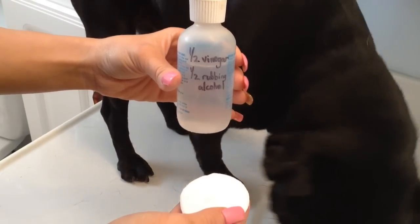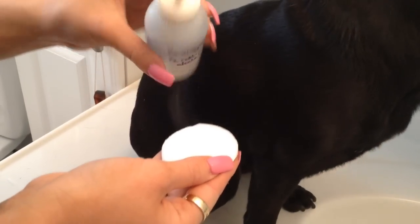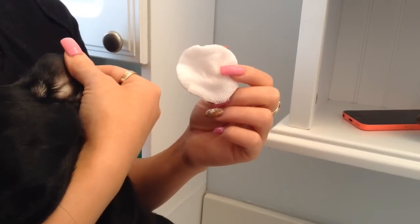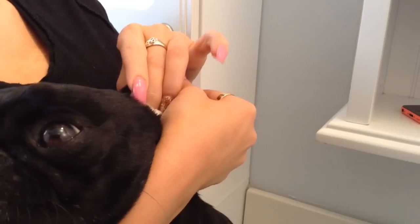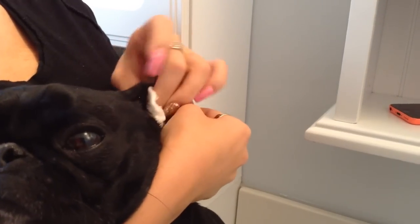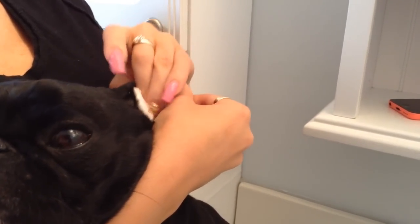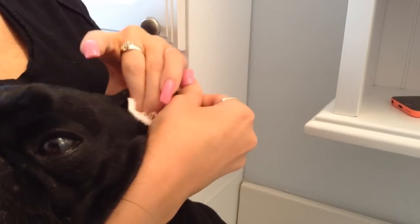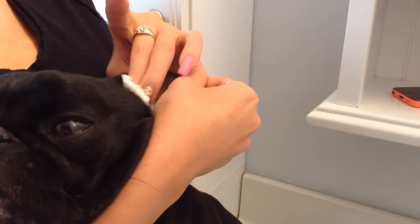We're using our ear solution on the cotton pad to clean Ferguson's ears. Take the cotton round and put it inside Fergie's ear. Use your finger in a sweeping circular motion to dislodge any dirt and debris that may have gotten there during the week, especially sitting outside in the summer sun.